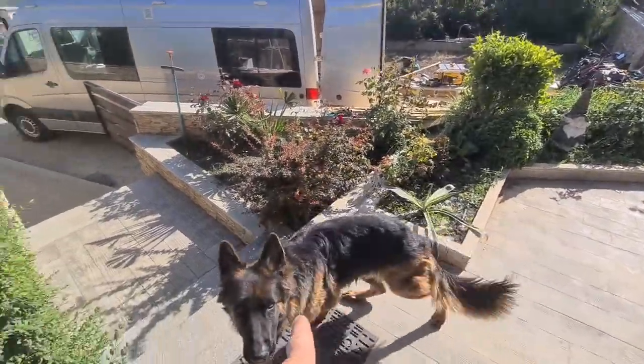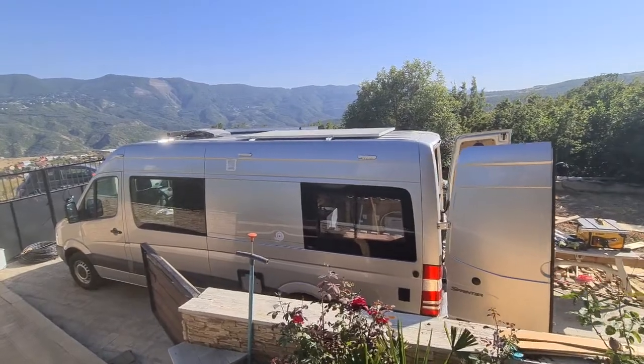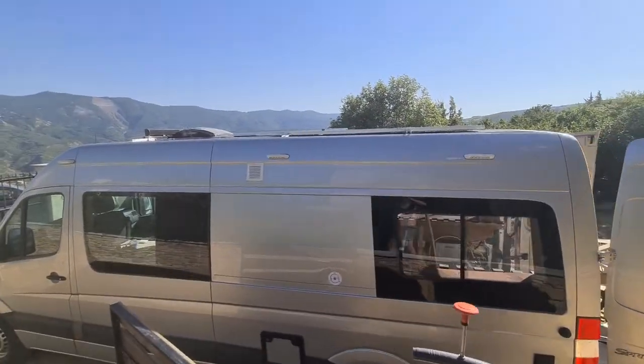Babilina, she is Babilina. Come on Babilina. This is my new project. This was a cargo Mercedes Sprinter.